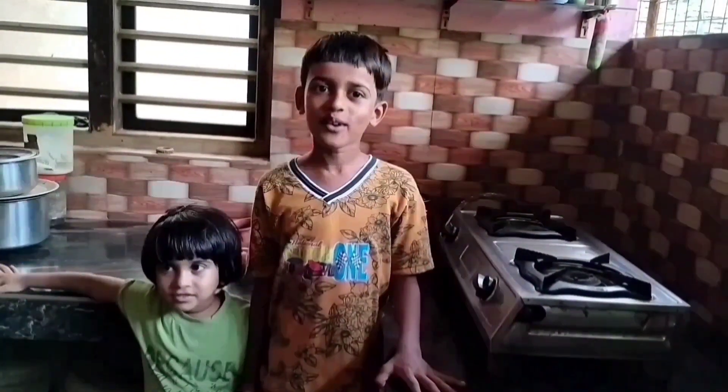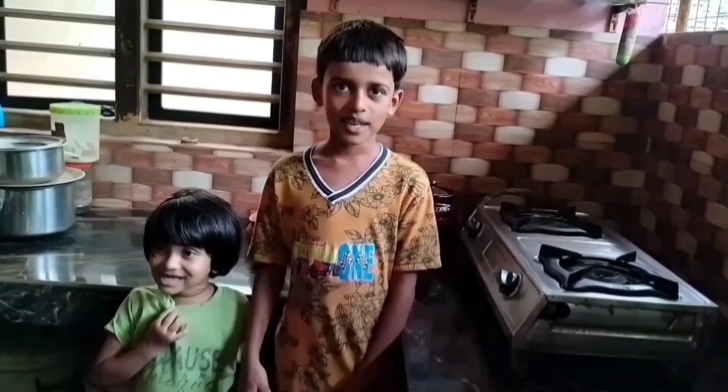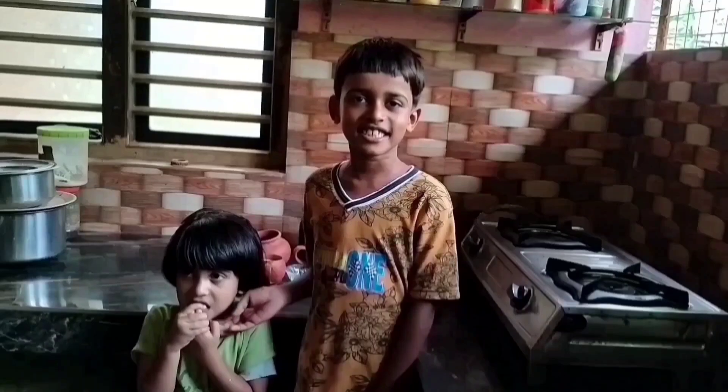Hi, hello, welcome to our cooking channel. I am Krizia Krishna. This is my sister Arnala Shmi. Today we are preparing a nice cup of tea.